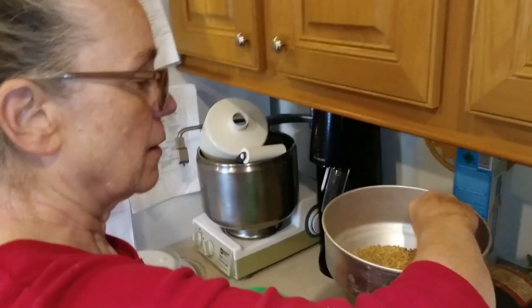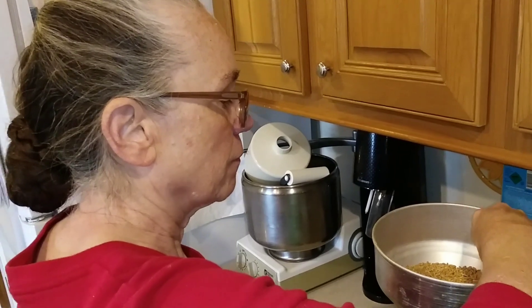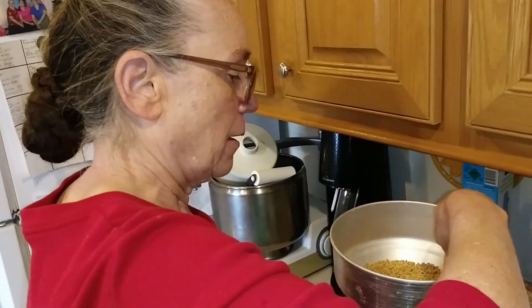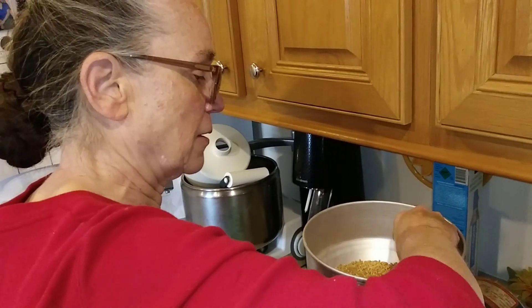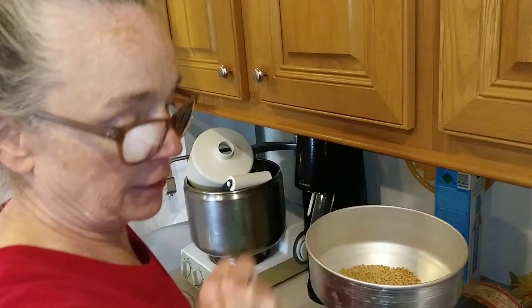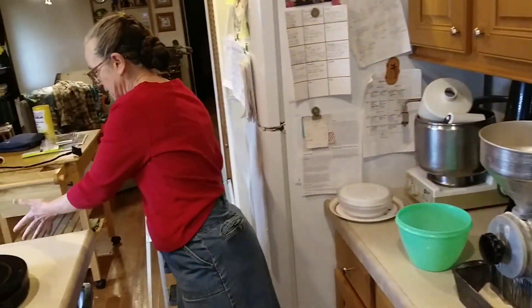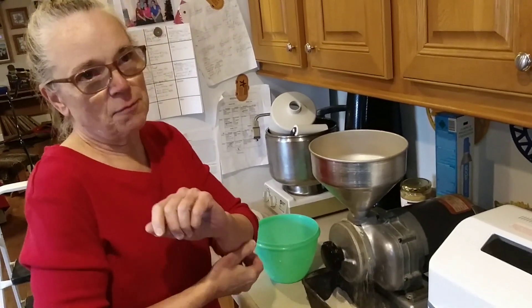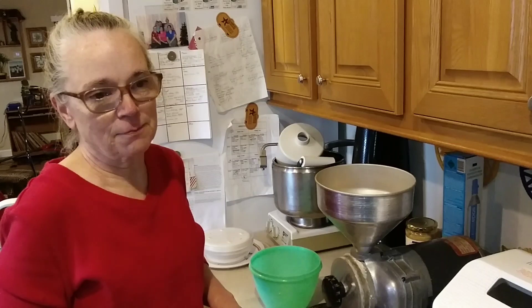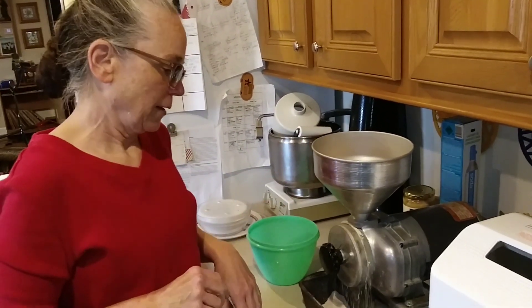When you say winter, does that mean the seed was in the ground throughout the winter? Yes. So that's what you have to use to make bread because of the amount of gluten in them. You do not want to use a soft wheat — a soft wheat would be one that was growing throughout the summer. You can even buy soft wheat here in Tennessee, but Tennessee cannot grow hard winter wheat.